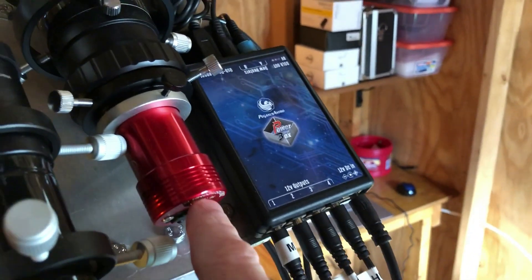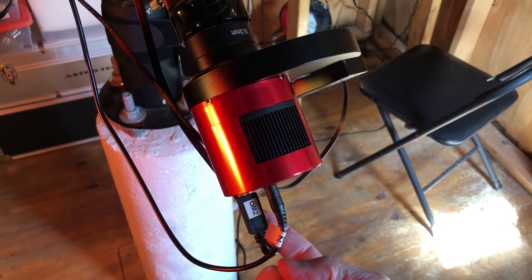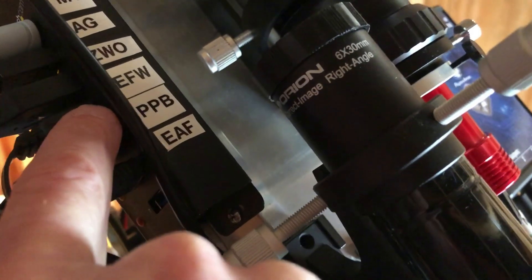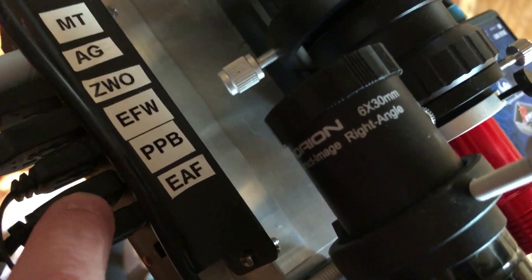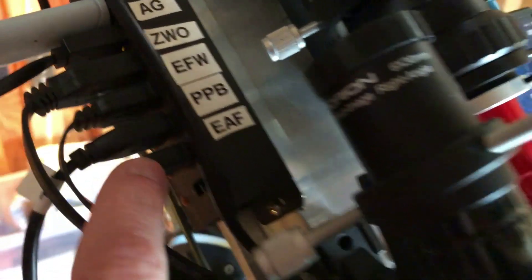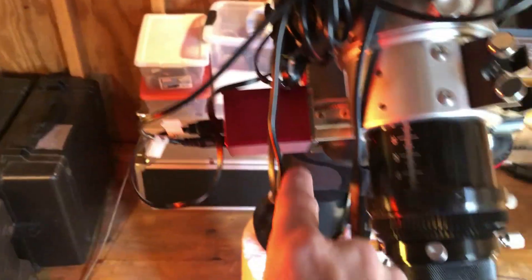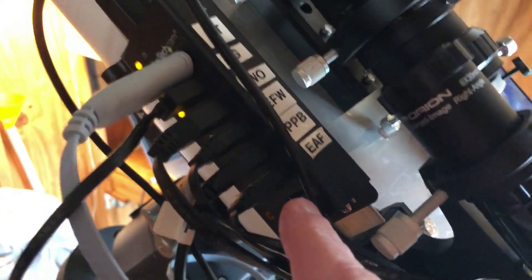The autoguider is the ZWO 120 Mini, way over here. The camera connection — you'll notice there's one port for power and one for USB. My electronic filter wheel is also connected here; that's the ZWO 8-position filter wheel. The Pegasus power box connection I already talked about, and this is my ZWO EAF electronic automatic focuser connected right here. I guess you can tell I really like ZWO products — I've had good luck with them.